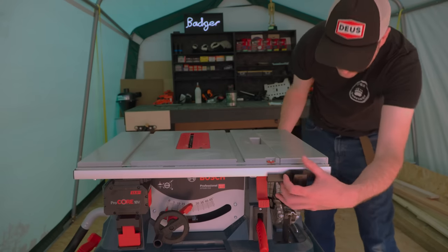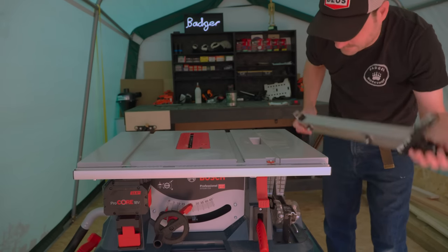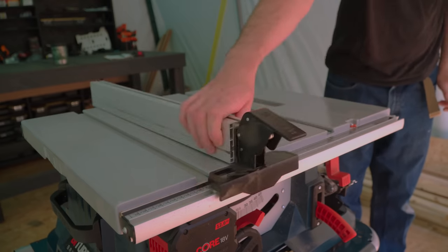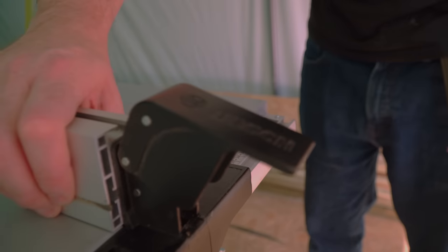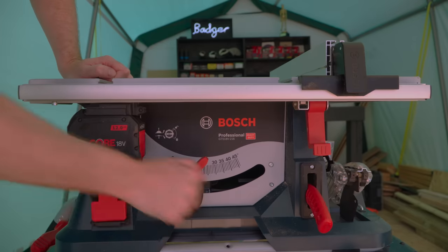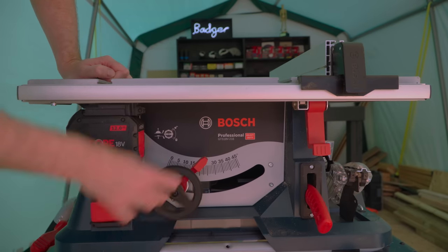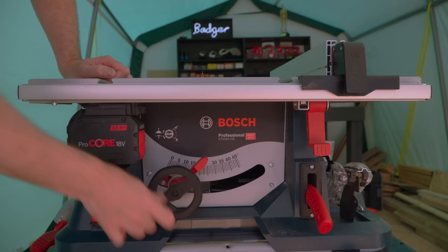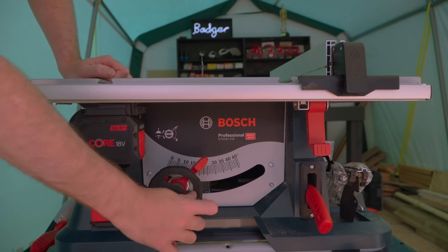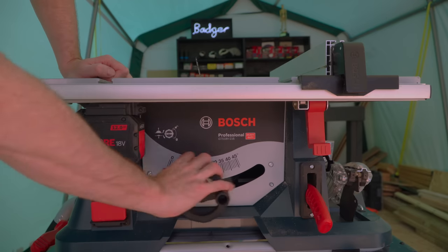One of the most important things on a table saw is the fence. This one stores underneath like all the accessories on this machine and it slides really nicely. It also locks at the front and at the back. The blade height adjustment is really smooth with this wheel, and if you just flick this lever you can quickly adjust the angle of the blade.